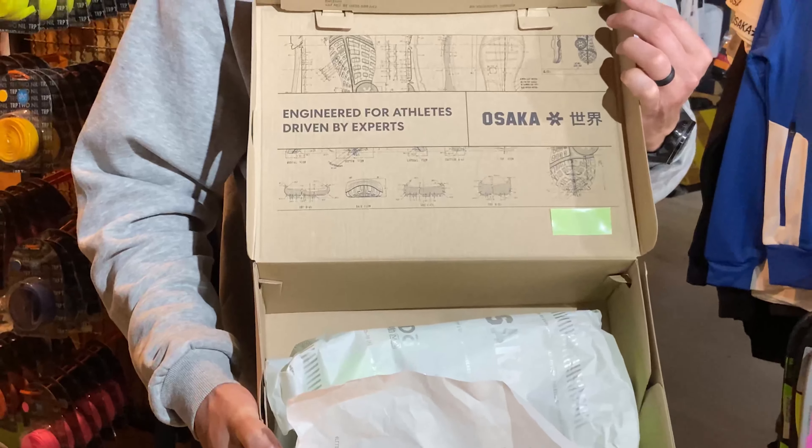Starting off with a box made out of recycled materials, clearly showing Osaka trying to do their bit to save the environment. As we open it up, we've got some images that Osaka have used in the planning of the shoe — engineered for athletes, designed by experts.